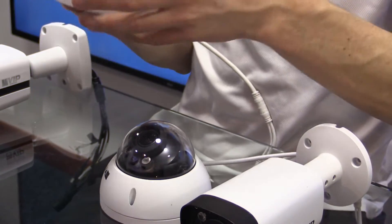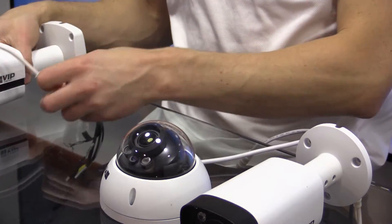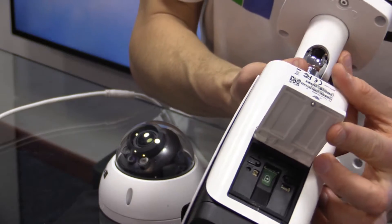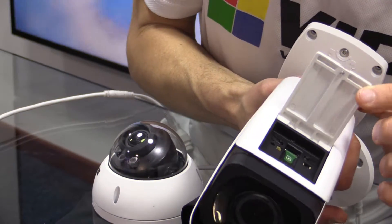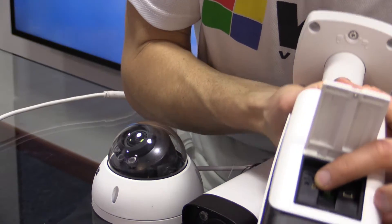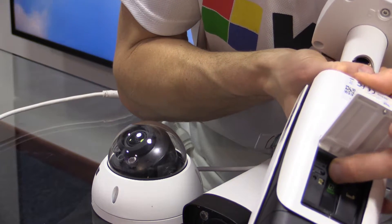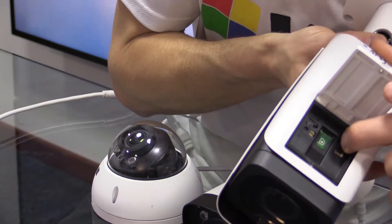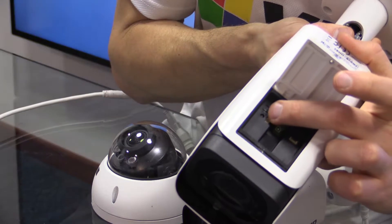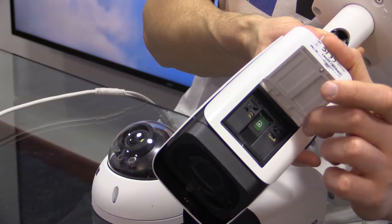On the bullet cameras it's a similar scenario, except rather than being under the dome as it is in the dome cameras, it's located under a flap — the flap on the bottom of the camera here next to the test monitor point. So you've got your test monitor point here, and we've got our wide and our telephoto buttons. Zoom in and out using these buttons and it will autofocus after you've finished zooming.